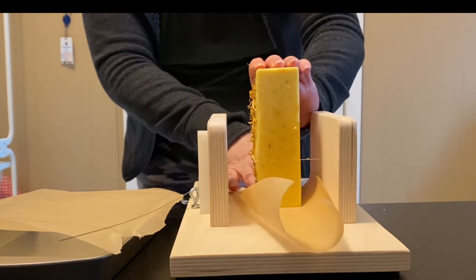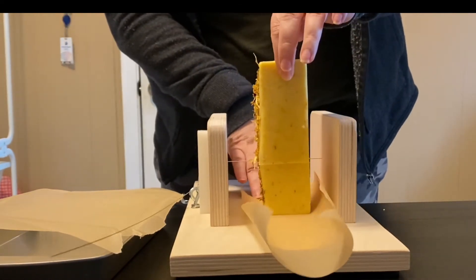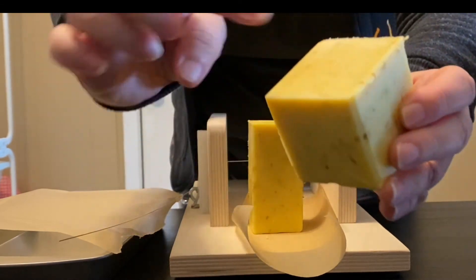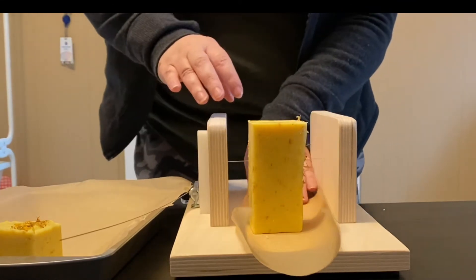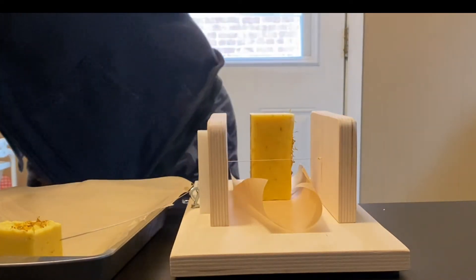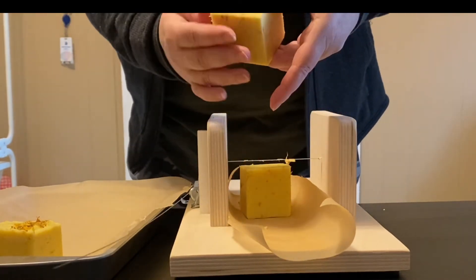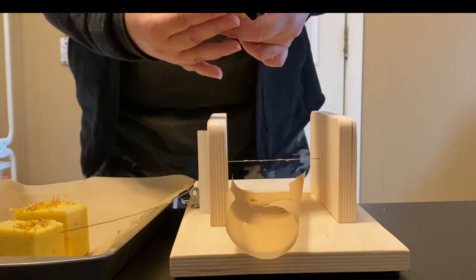I'm just going to slide it through here. Since this was already set at two inches, I thought this would be easier than getting the cutter out. I really love the calendula running through there and the orange smells really nice. It does have some coconut milk in there as well, so that will add to the great feeling of the bar on your skin. I just got this log splitter and it has definitely made using that slab mold much easier — I am not good at cutting things with a knife, so this was definitely worth the investment.